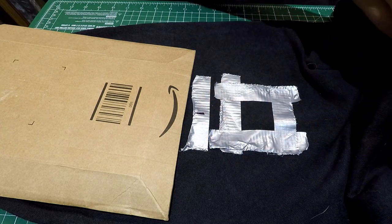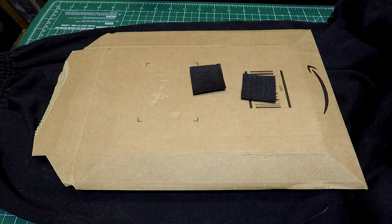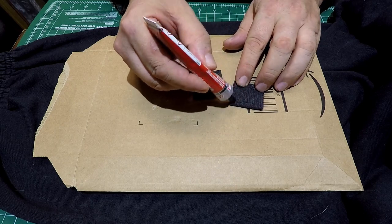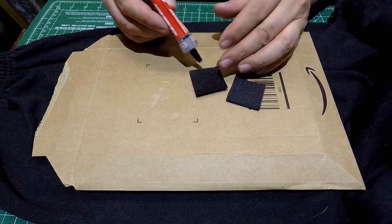Now we're all ready to start gluing. Use a contact adhesive — take your bits of velcro and really rub the contact adhesive into the back of your pieces of velcro.